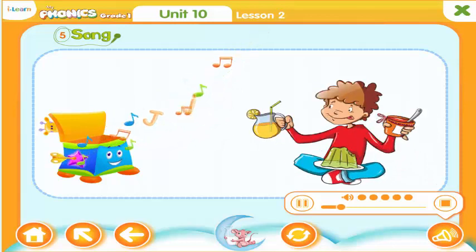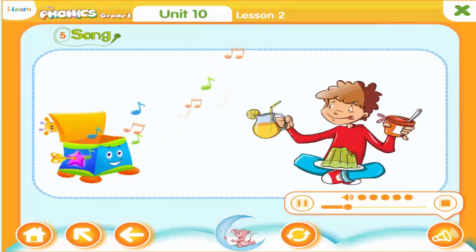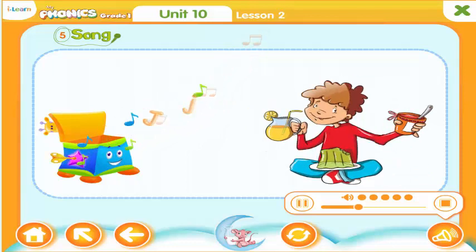Oh, jelly is yum yum yum — jolly, jolly jelly! Oh, jelly is yum yum yum — jolly, jolly jelly!